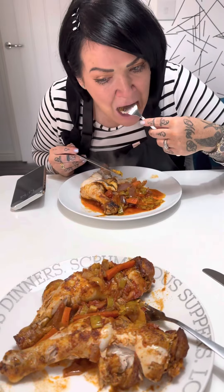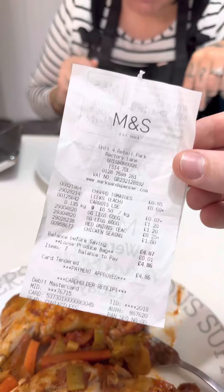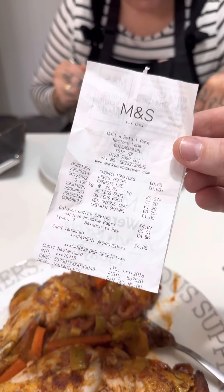Honest review — that is really nice. The flavours are beautiful. Absolutely banging. But do you know what it needs? Some savoury rice. That would have been good, wouldn't it? A bit of savoury rice to soak up all them flavours — that would have been amazing. Guys, if you do want to copy this meal, get yourself to Marks and Spencer's: £4.86. Don't forget to hit the follow button. What do you reckon, Lou? Tastes amazing.